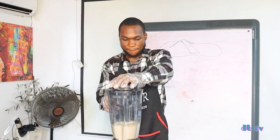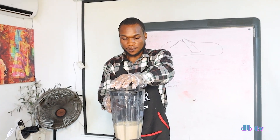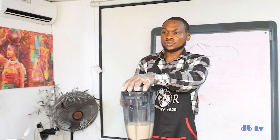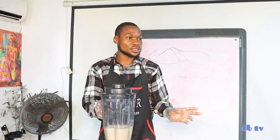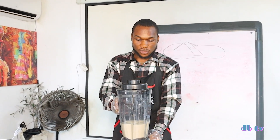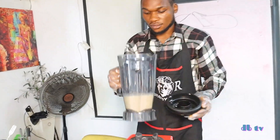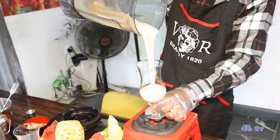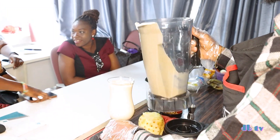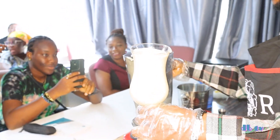So it should be served. You can see how it pours into the glass. Now taking the glass to serve.